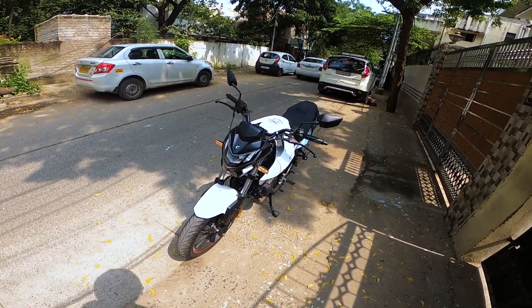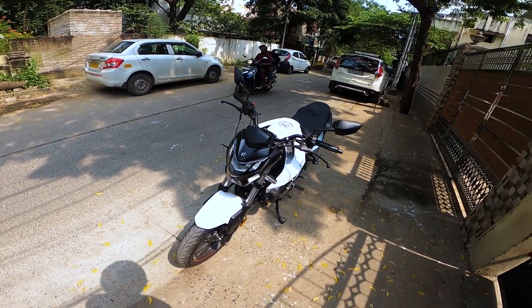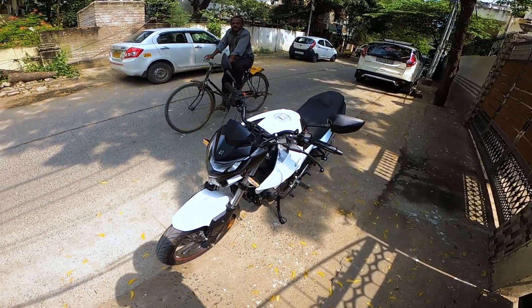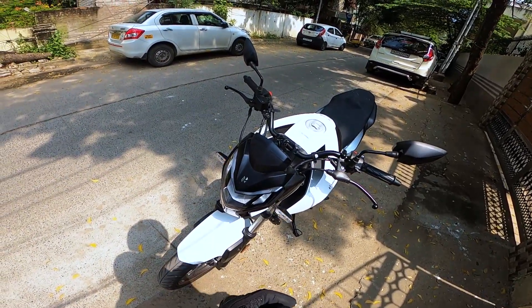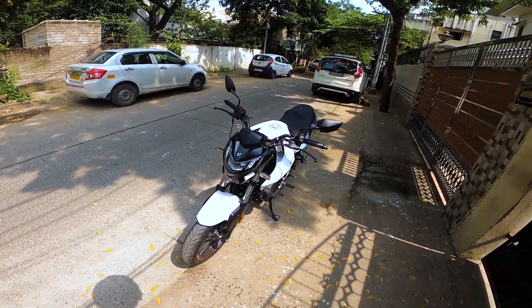If you are riding this bike inside the city, the light projection will be good. But if you ride this bike on highways during night times, I won't recommend these headlamps. Instead, you can fit some projector lights to this bike and then take it on highways and ride comfortably during the night.